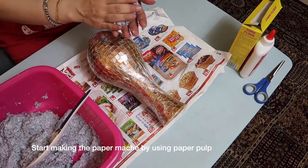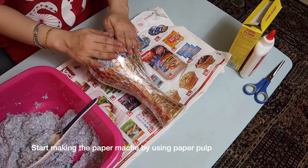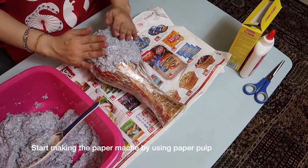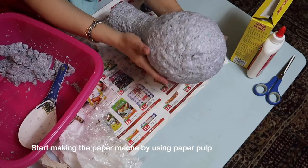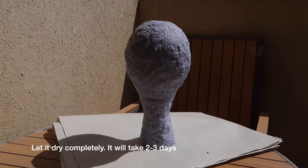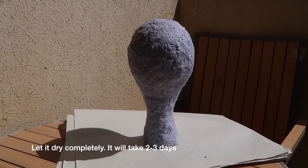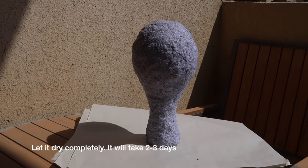Now, we can start making the paper mache. Take some paper pulp and start creating an even layer of the paper mache onto the molding base. Leave it to dry completely. You can take it out and dry it in the sun for faster results. It will take at least 2 or 3 days to dry completely.